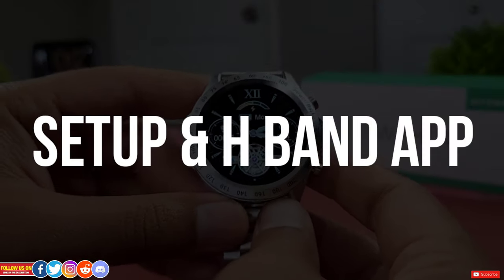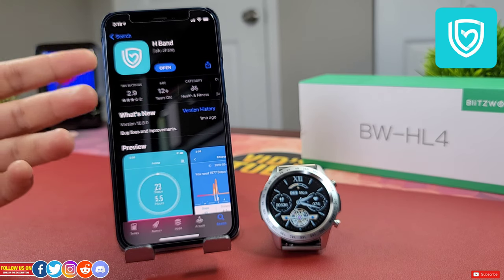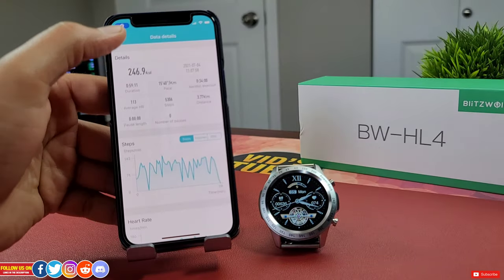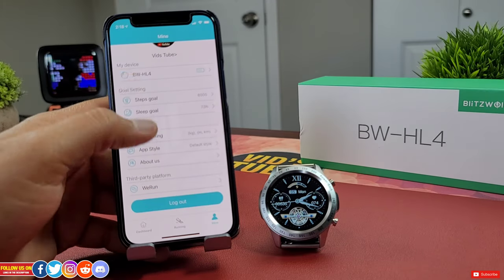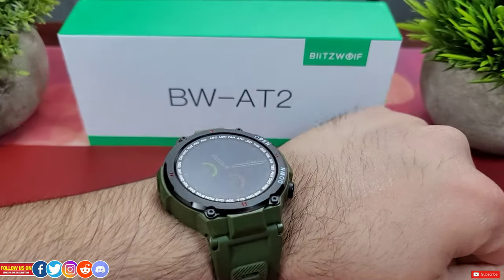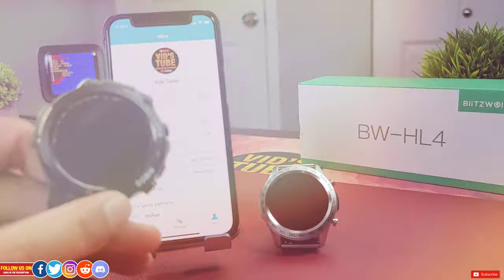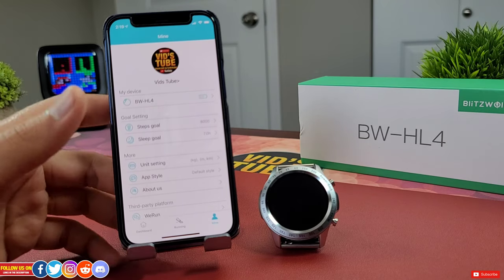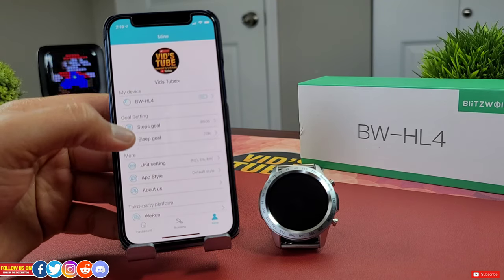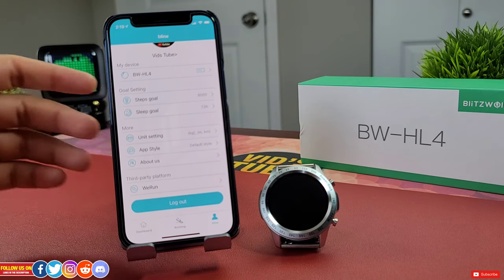The setup process was relatively simple. You have to download the app named HBand, which is available for free on the Apple App Store or Android Play Store. You can create an account directly from the app to store all your health data in case you switch phones. The app is pretty self-explanatory. Under the Mine tab, you can access all your account settings including your goals and units. Unfortunately, this app does not pair with any third-party platforms except VRun at the time of filming.